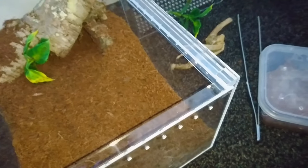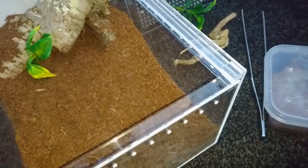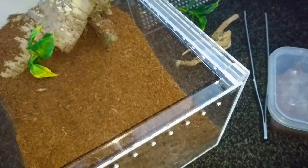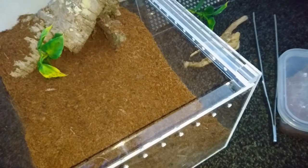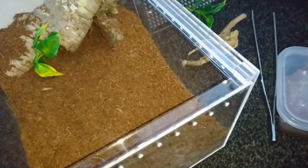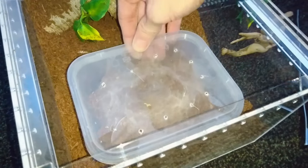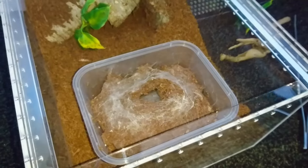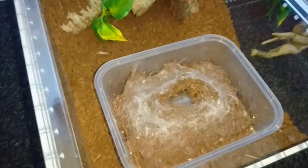This spider is very quick to show a threat posture. This is actually the last OBT sling I had from my last egg sack — I paired my female up a few times, had an egg sack, and they were all sold. This is the last one I have, so I do hope it will be out and visible, though I'm going to be very careful and not take any chances.